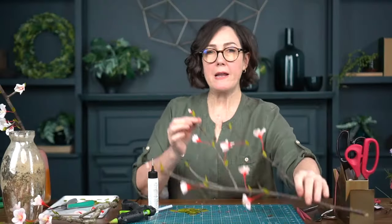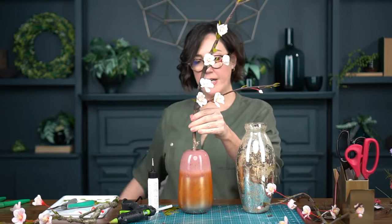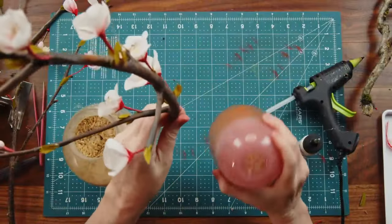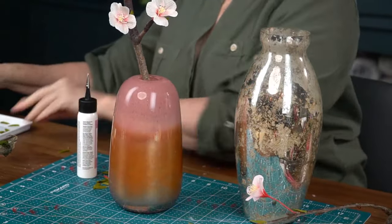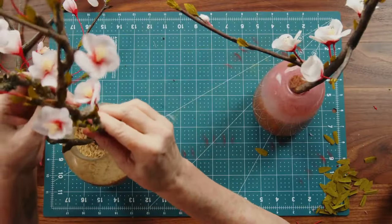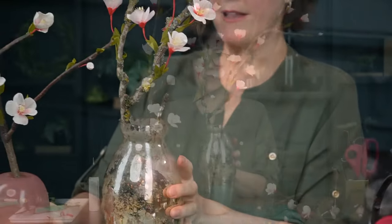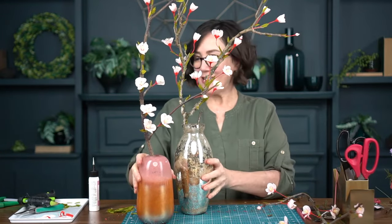One last tip: if you're placing a branch in a vase, I like to fill the vase with rice — you can also use pellet fillers, but rice has a heavier weight to it. You can place the branch in the vase, turn it to the direction you want, and it won't tip over. Press it in really tightly. Look how nice that looks!